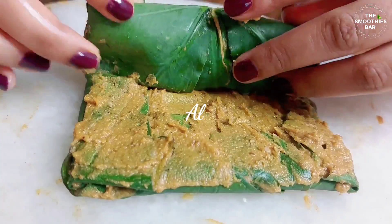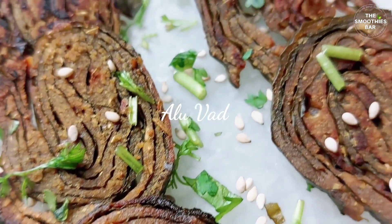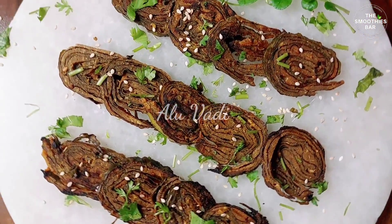If you are looking for a healthy choice in snacks, then you are at the right place because in this video you will learn how to make crispy and healthy snacks without frying and without compromising the taste. This video is dedicated to the popular authentic Maharashtrian dish, Ayurvedi, which is also known as Patra in Gujarati cuisine and Patrode in South India.